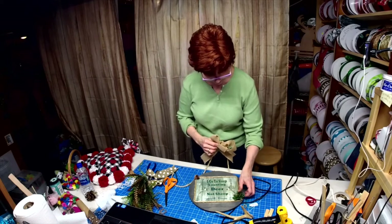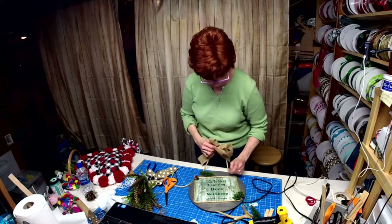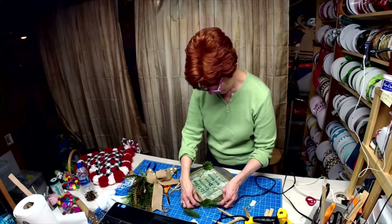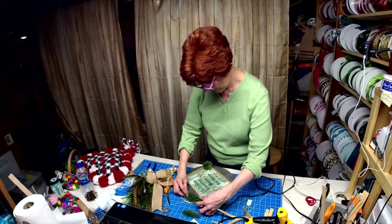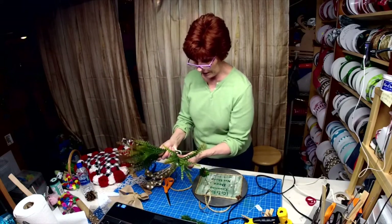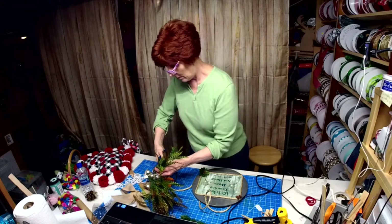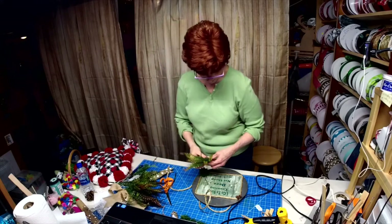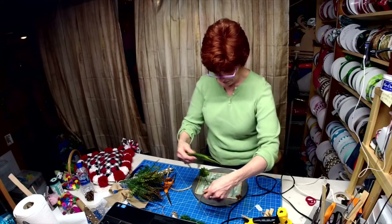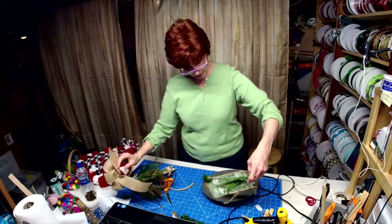I'll just have to get the rest of the glitter off this succulent. I'm not liking some of the greenery that I have. This has a combination of both colors so we may be able to use this — just put a little of this in there with the bow, maybe that's the way to go. I'm just trying out a bunch of things to see which I like better.